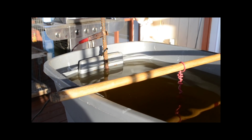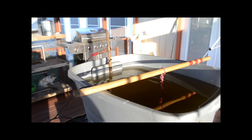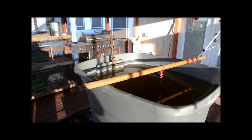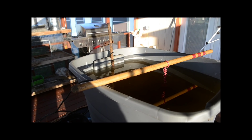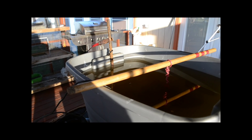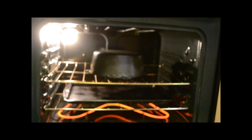In just a minute we'll go inside and I'll show you the Dutch oven that we've got seasoning in the oven right now. It's just an 8-quart Dutch oven that's already been through the e-tank and we're in the process of doing the seasoning portion of it.